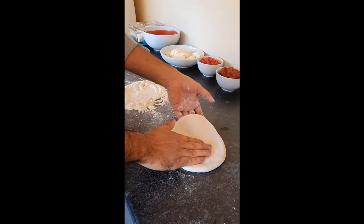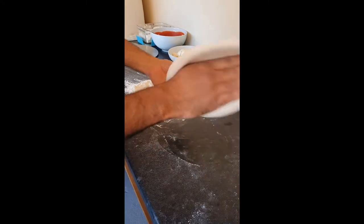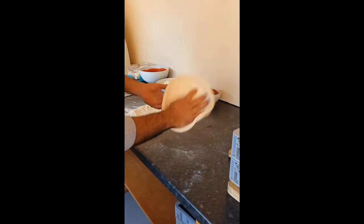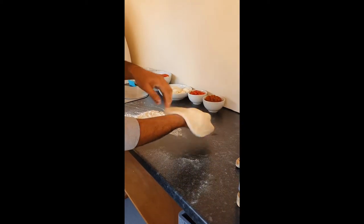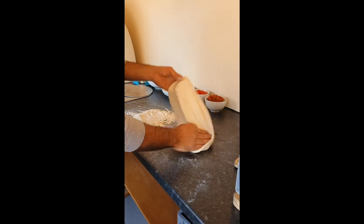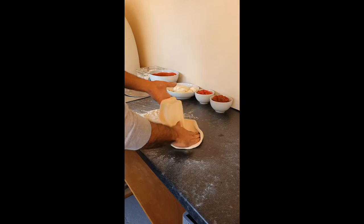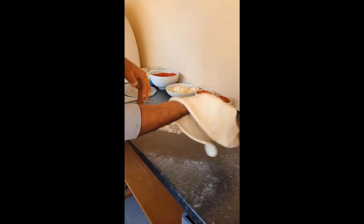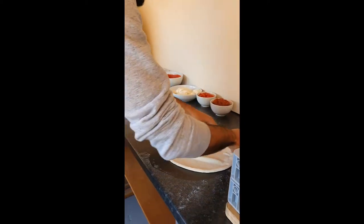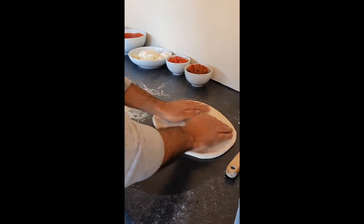Now for a technical bit — put four fingers at the edge of the dough and slowly put it onto your other four fingers, keep repeating this until it stretches. What this is doing is stretching the pizza dough without losing the air from the crust. Start off slow and get the technique right, then you can go faster. I'm not putting any force in — I'm just letting the dough stretch naturally.